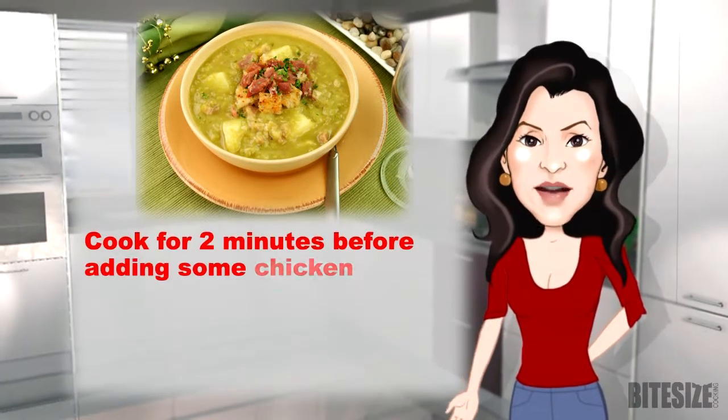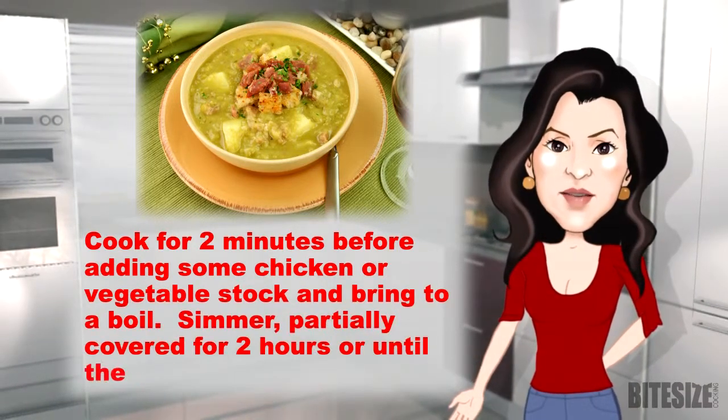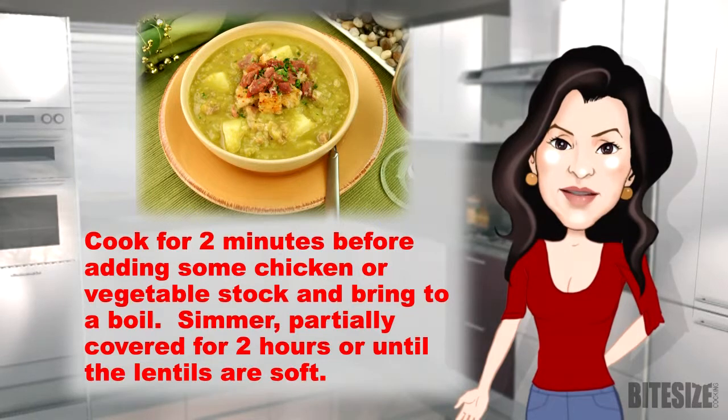Cook for two minutes before adding some chicken or vegetable stock and bring to the boil. Simmer partially covered for two hours or until the lentils are soft.